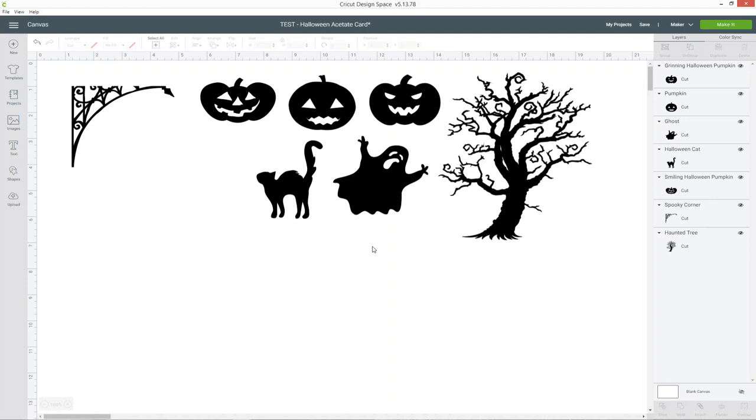I've chosen quite simple images so they're only one layer each and they're all one colour. I need to create the card base which will form the final card. I'm going to do this as a rectangle with a score line down the middle so that you can fold the piece in half to create your card base.